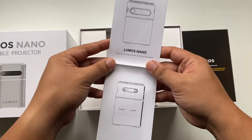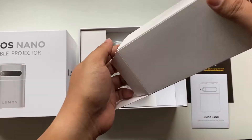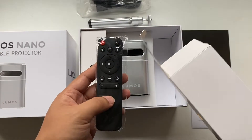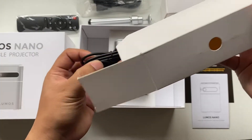Next we have here is a quick installation and user guide — basically everything you need to know about the portable projector. On the right box we can see inside is a mini tripod that is included, an HDMI cable, and then we have a remote for screen navigation. The left box on the other hand is the charger with a standard Type G plug.